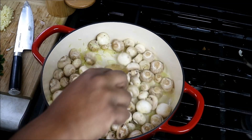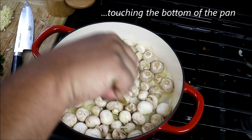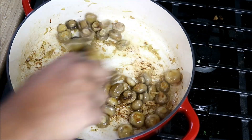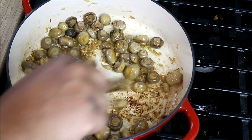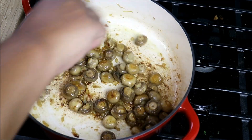That's one of the reasons why you need a wide pan — because you need them all touching there. It's been about seven minutes now, and you can see they've shrunk, and the bottom of the pan is taking on some color. The mushrooms are taking on some color.